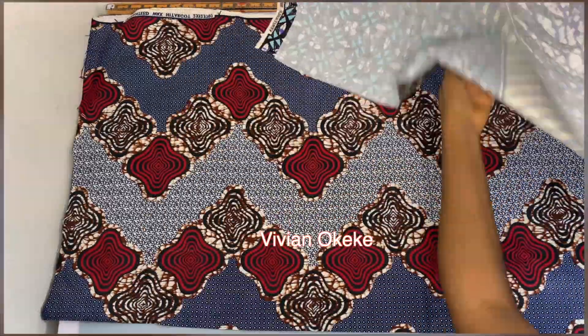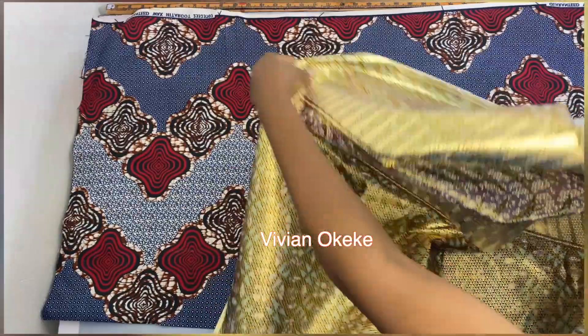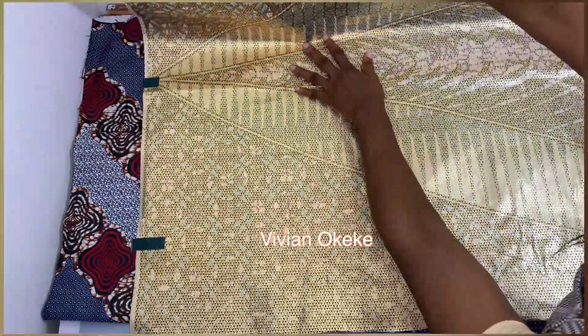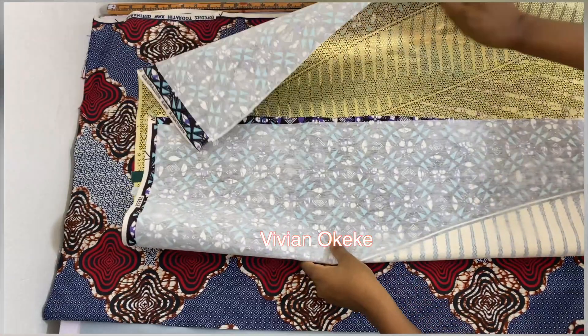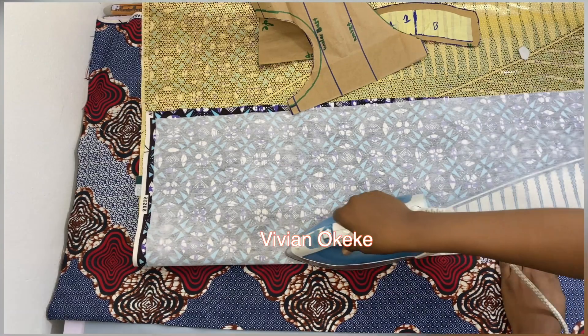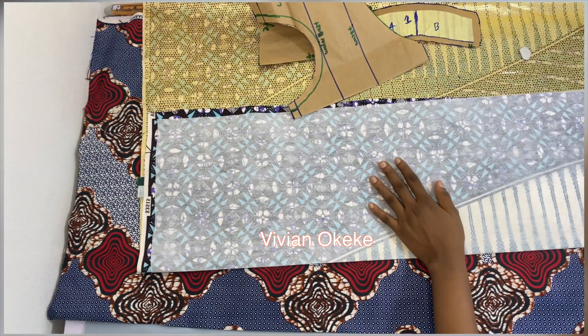Once I'm done with the interfacing, the next thing I'm going to do is fold my fabric into two. I'm flipping it making sure the right side is facing me, and now I can fold my fabric into two. You just make sure you're folding according to what you have on your pattern plus extra allowance, and then iron it down so it lays really flat before you cut.